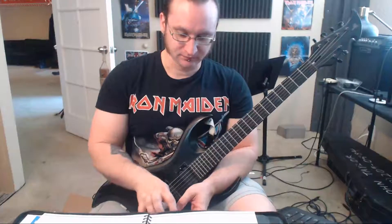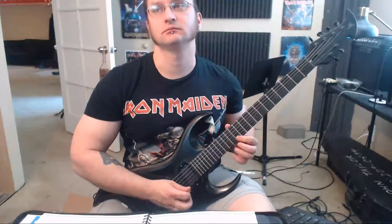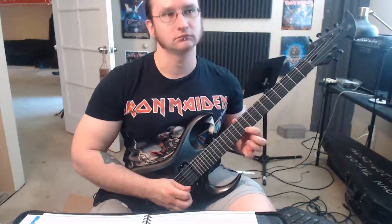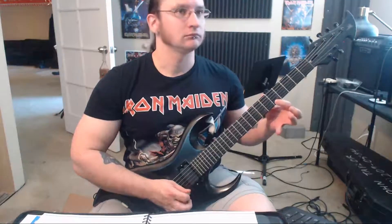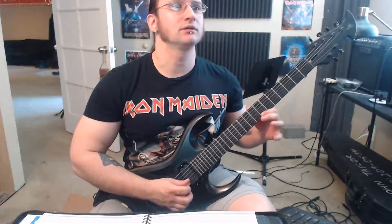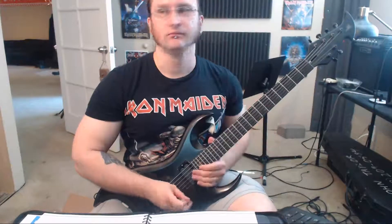And then hammer-ons and pull-offs. Keep your hands still — use your fingers to make the motion. Here it is at 60. See how I'm doing this? You were kind of doing this instead. So don't do that — keep your hands still as much as possible.